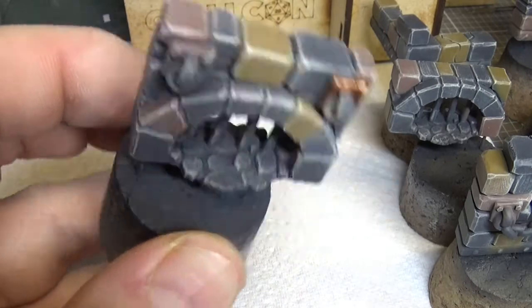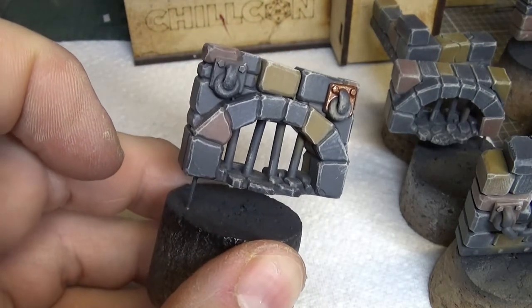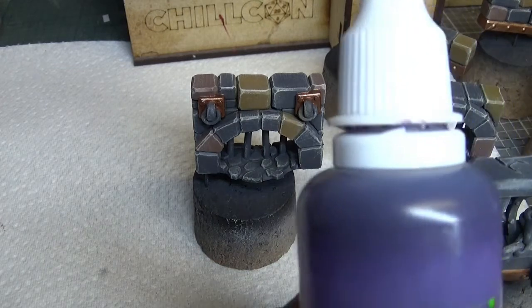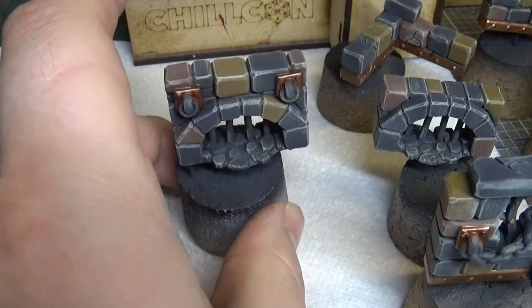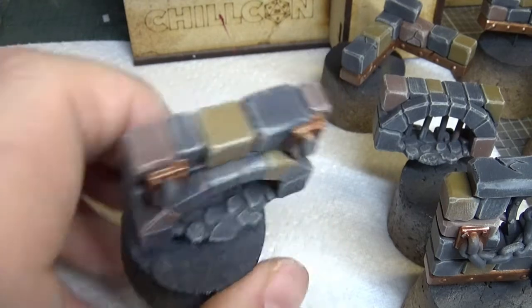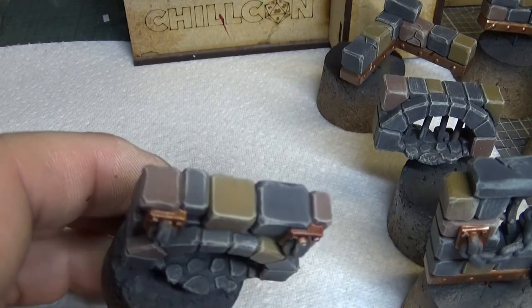You get the idea, I'm gonna do the other one off camera. Back in a second when that's dry and ready for the next color. Right guys, once that Balthasar Gold is dry, we're gonna come in with some Druchii Violet over the gold bits - I say gold, it's more bronze but you know what I mean. Nothing complex here guys, just slap it on.